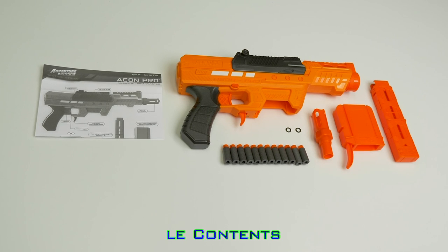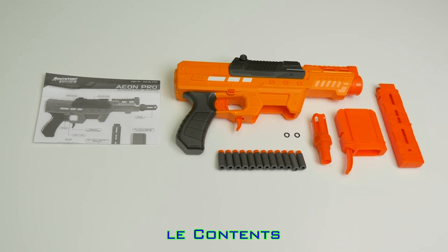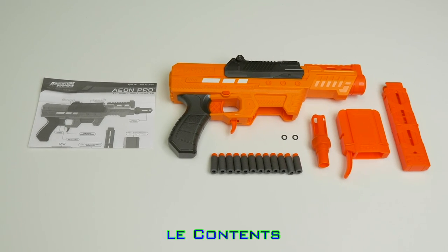Included is the blaster, detached muzzle, mag converter, magazine, two extra o-rings, short darts, and the instructions.